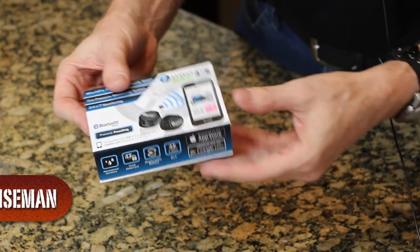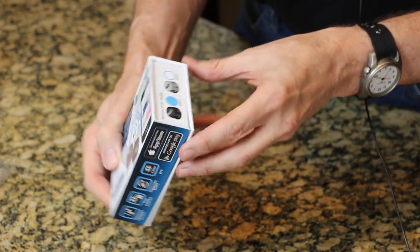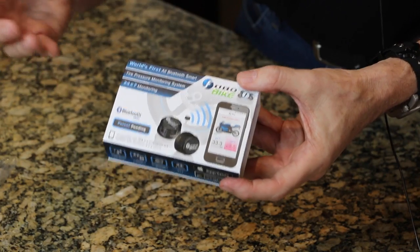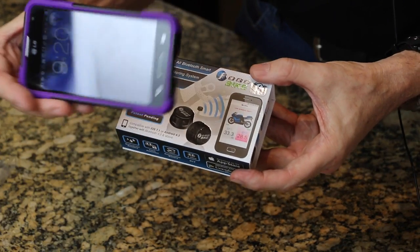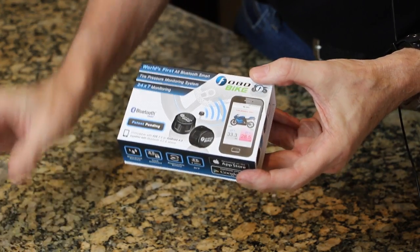Something I don't usually do — I don't usually do an unboxing. This thing has very nice packaging. This is basically a Bluetooth tire pressure monitor. You don't have to install any kind of head or monitor on the bike to view your tire pressure. You basically just use a smartphone like this. I'm going to use my LG Android phone and we'll test it with that.